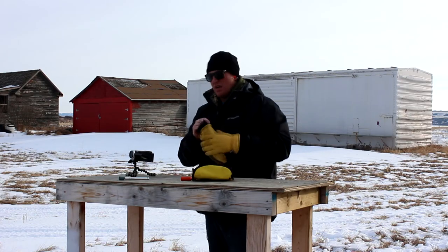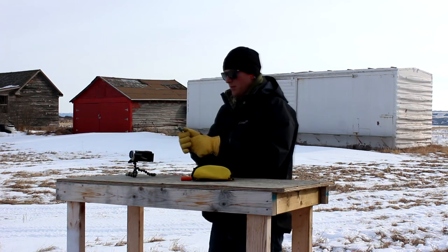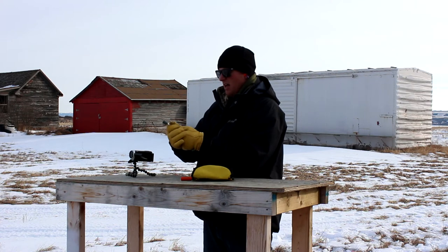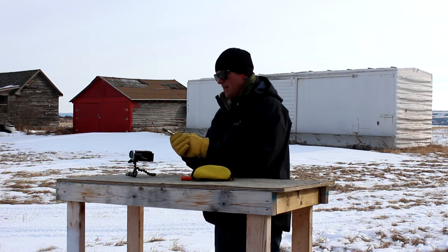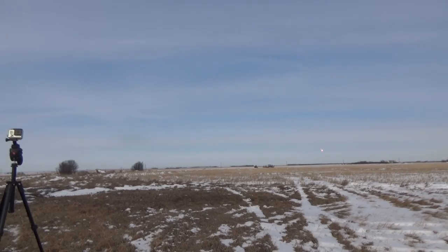This is the bear banger, meant to scare bears away. Making sure it's as wide open as it goes. Let's try it — locking it all the way back. Fire in the hole, let's see what this one does. Oh — that's actually a flare!